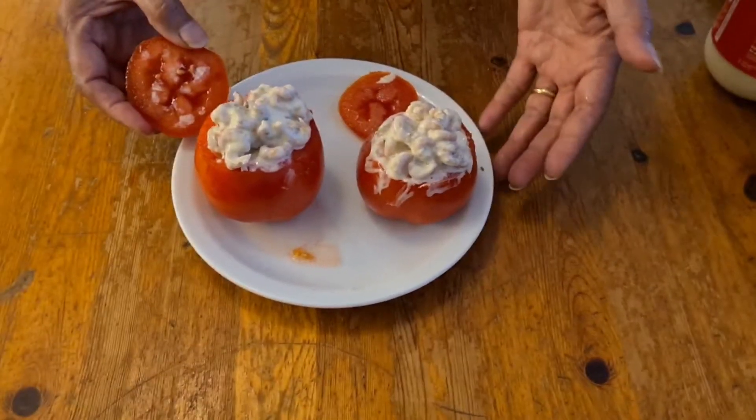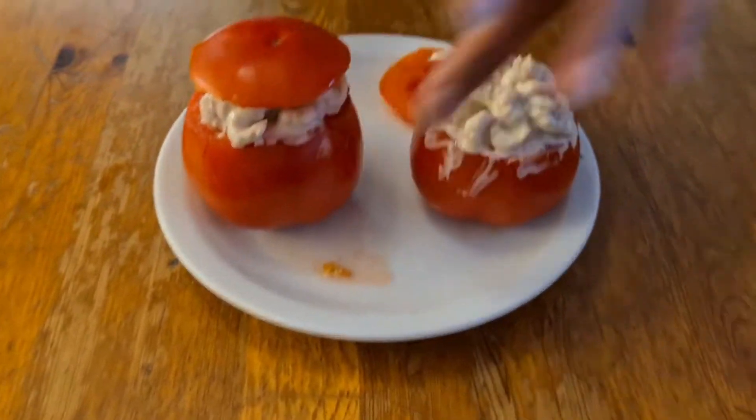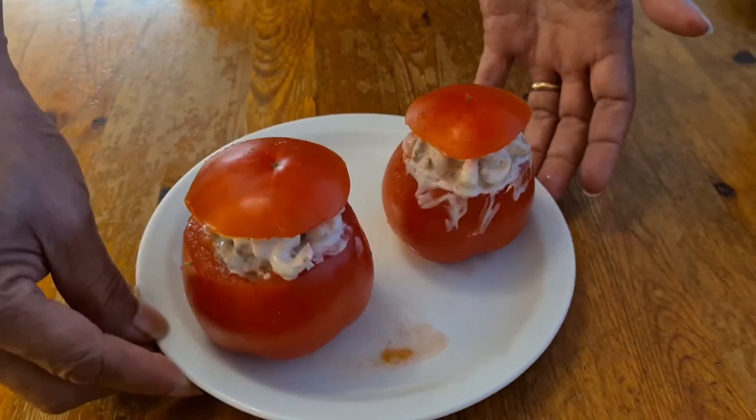So this is my Tomate au Prudet — you see the cover here. Ok, this is my first course.